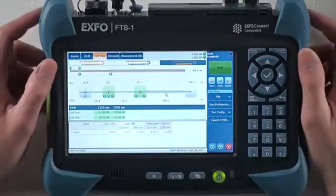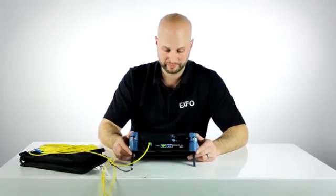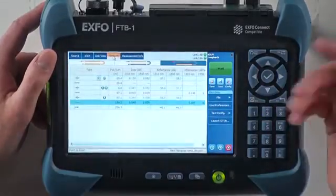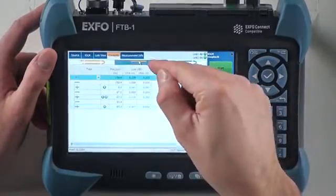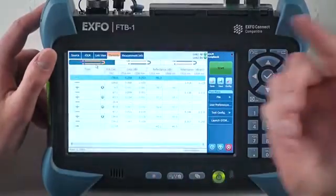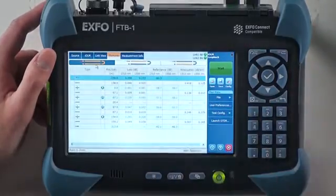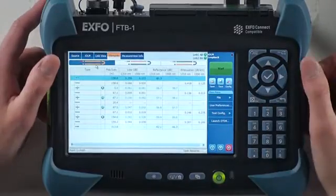In the top, I see the two green check marks, which means that my two fibers have passed. I can look at the test results also from the element page, where it's going to be the same deal — looking at link two results, link one results, or both fibers at the same time. I have the information on loss and reflectance for every element, so all the connectors and also the fiber sections.